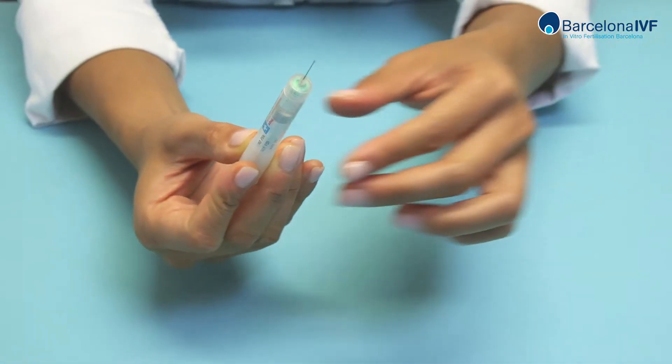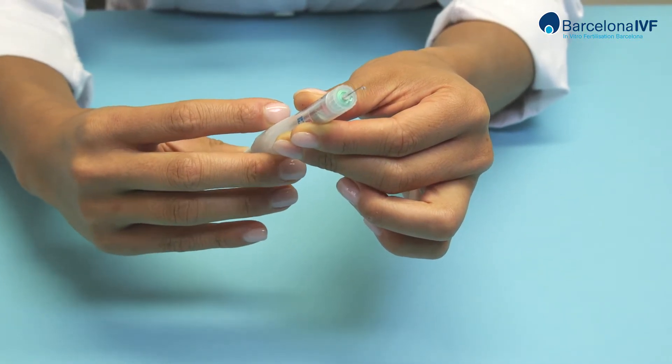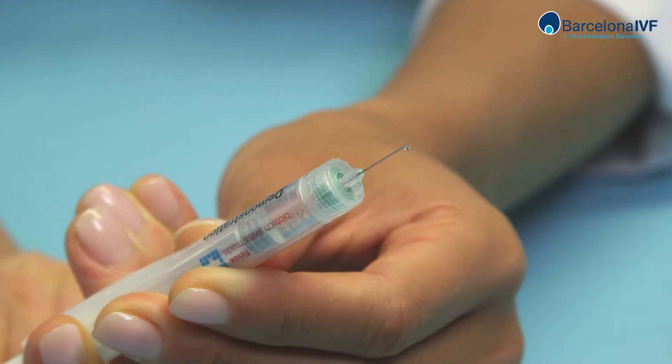Hold the pen with the needle side up. With the needle pointing upwards, press the plunger to its limit. A drop of medication will come out.